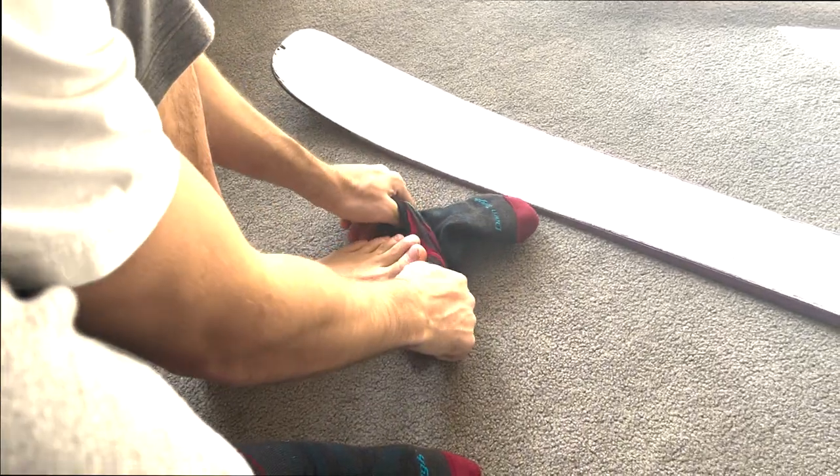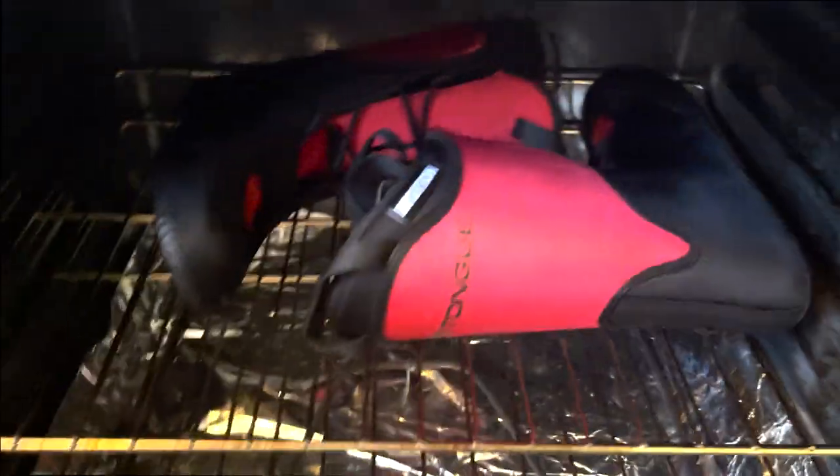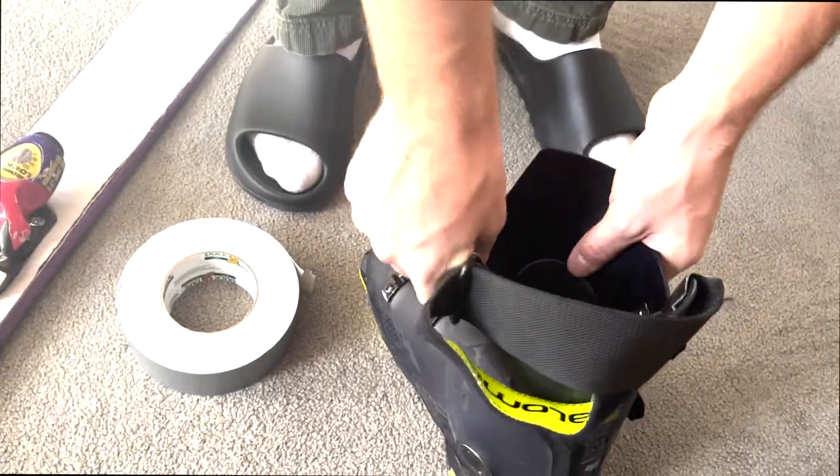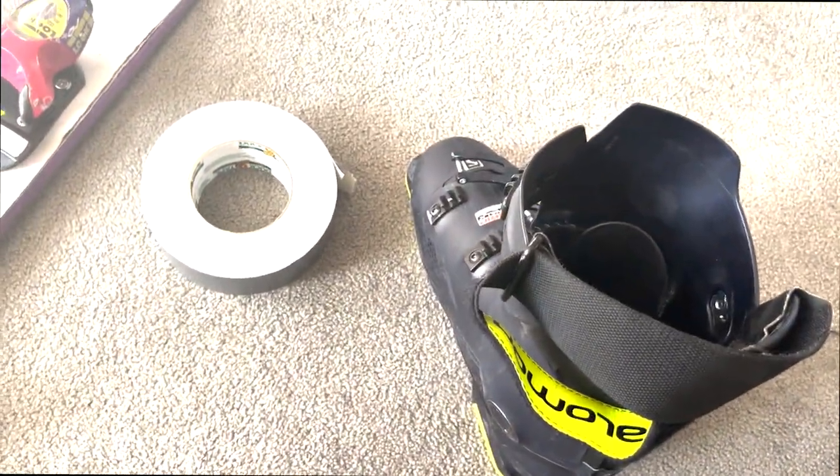The reason I'm doing that is because once these liners are hot — let's put them in like that. Maybe 10, 20, 15 minutes... let's do 12 minutes. Set the timer for 12 minutes. Now we wait. They're cooking, cooking.